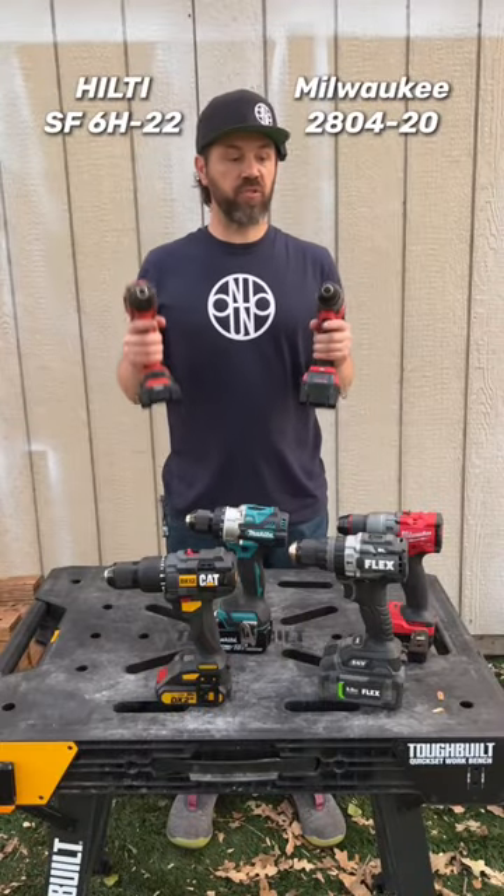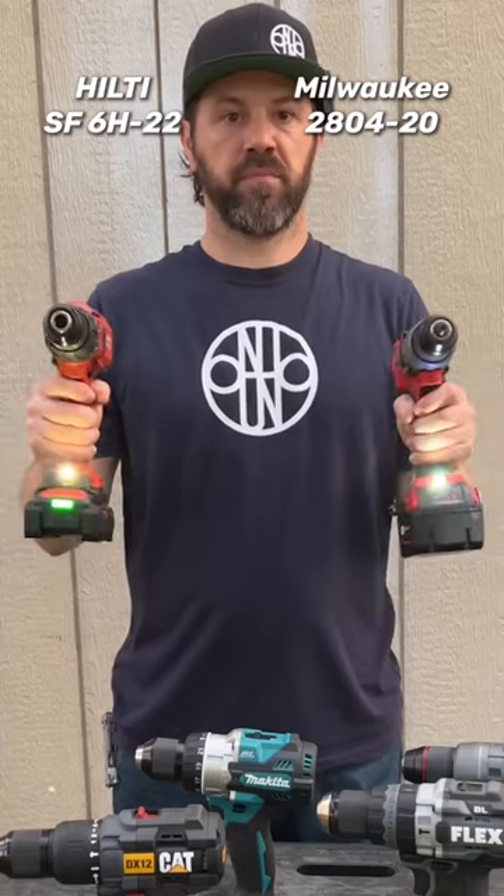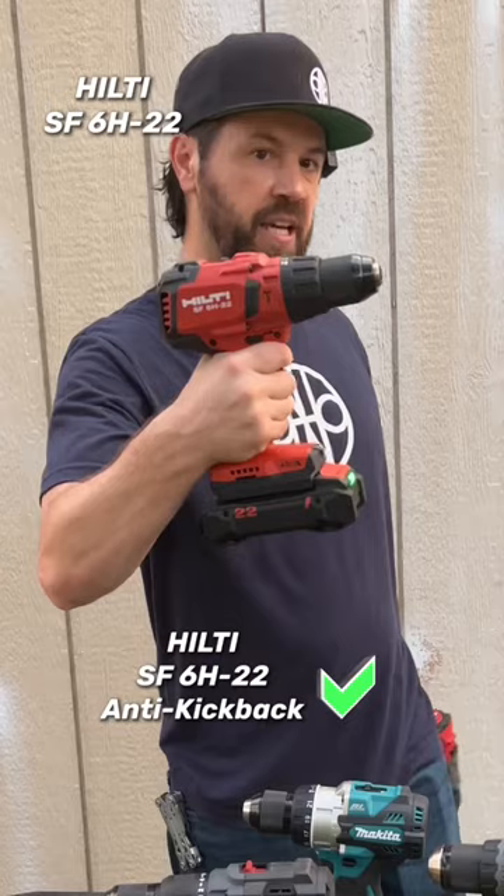The Hilti 22 volt hammer drill and the Milwaukee Gen 3 hammer drill. Hilti hammer drill does.